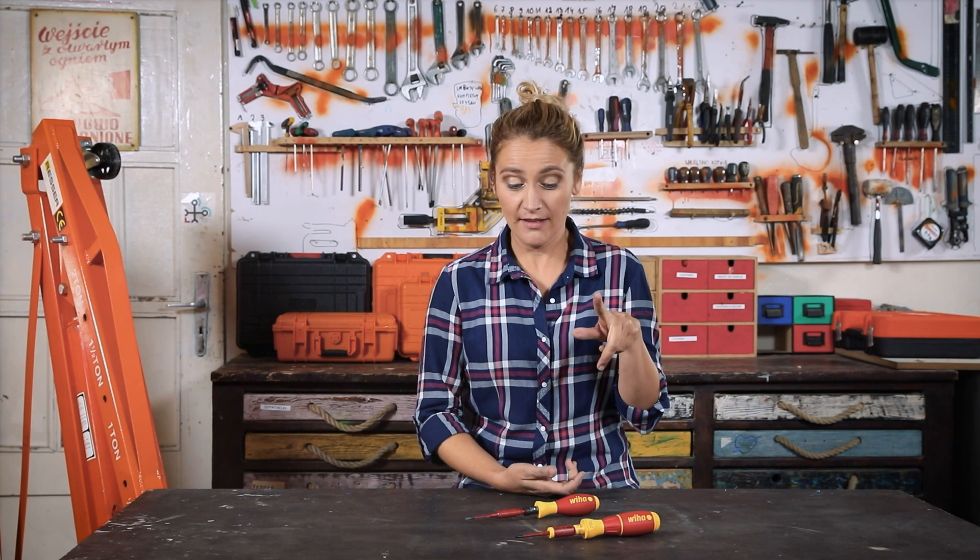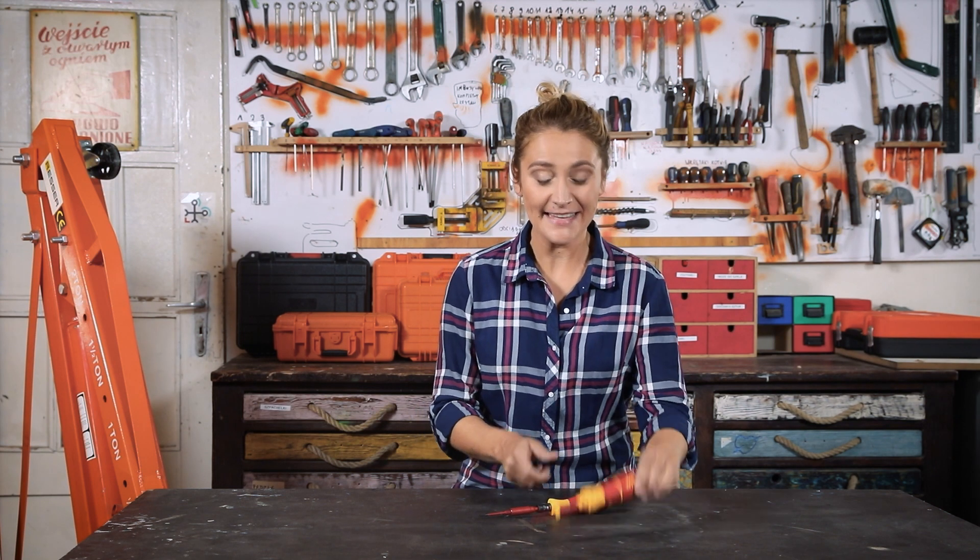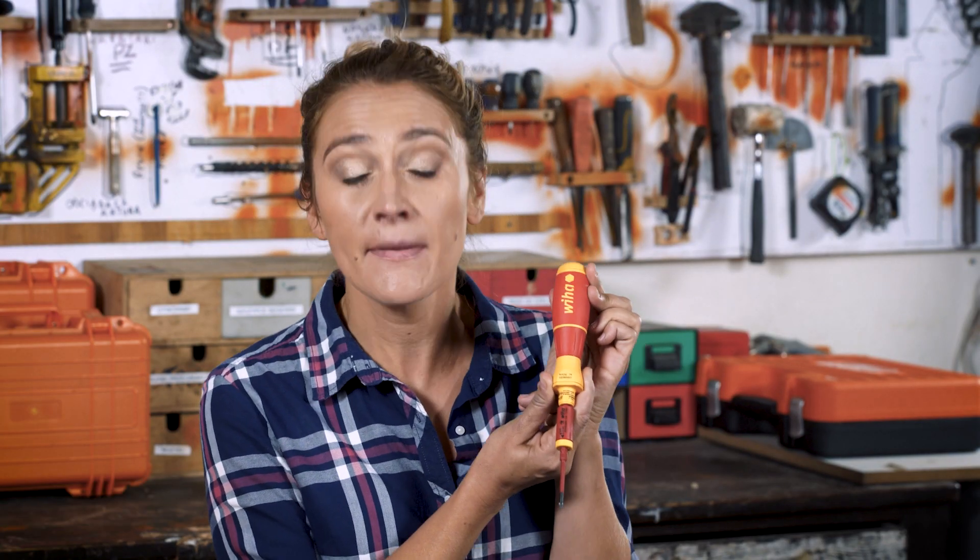This is a VIA Torque screwdriver. This is a VIA Torque screwdriver. And this is Speedy, the first electric screwdriver made by VIA.